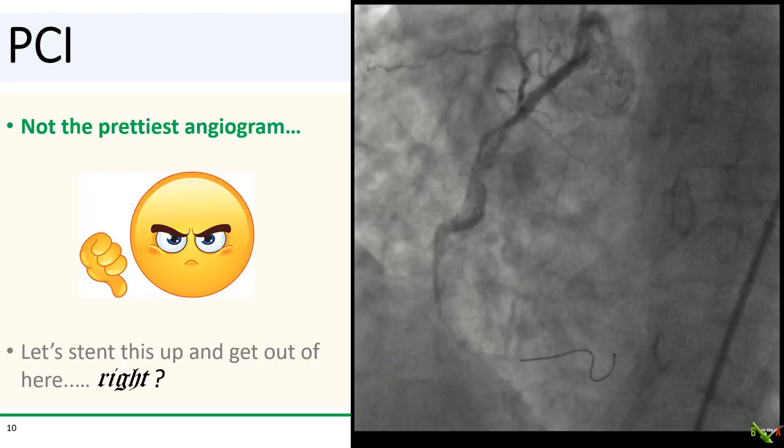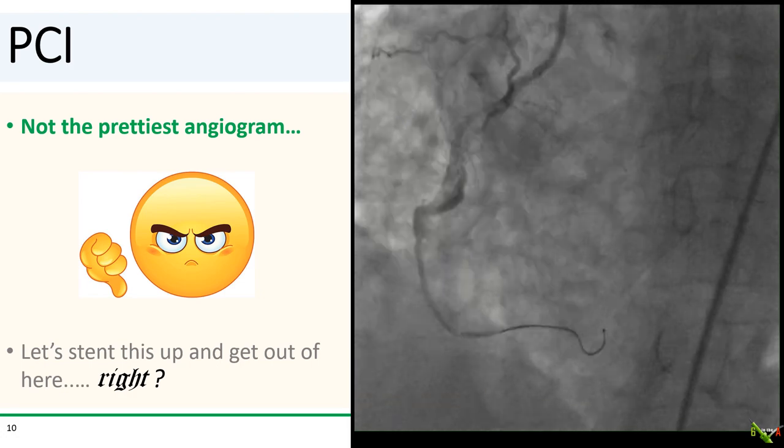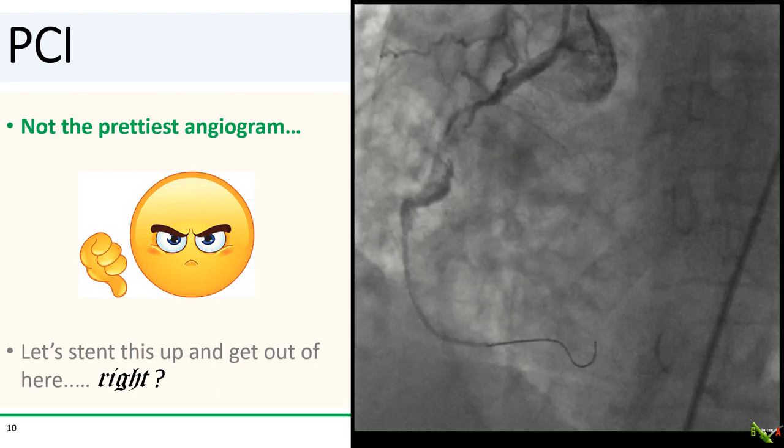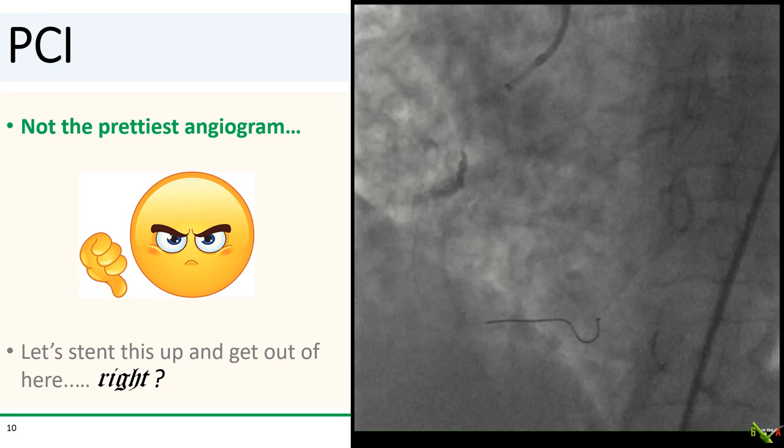We don't want to extend the dissection, so we're going to try to minimize contrast injections. We did do an injection here to help decide on stent length — definitely not the prettiest angiogram. But we have a wire down, so let's just stent this up and get out of here.